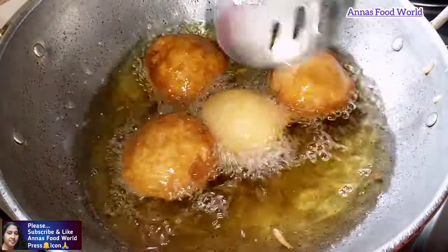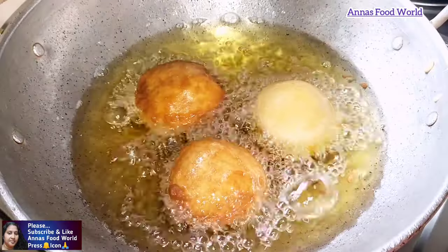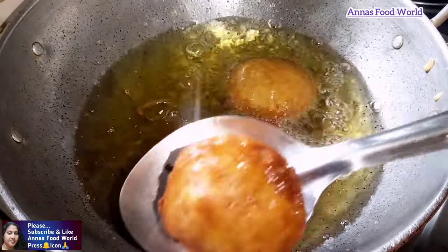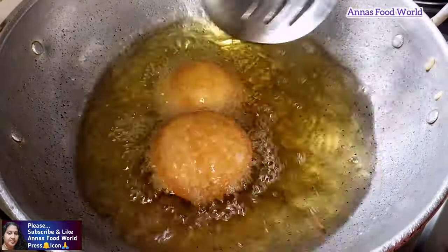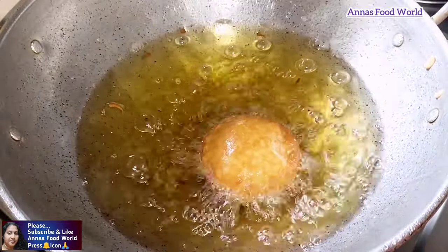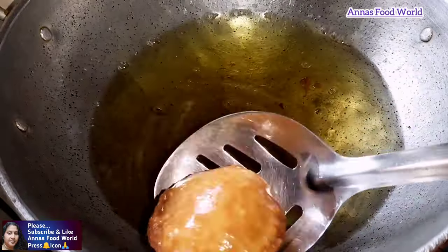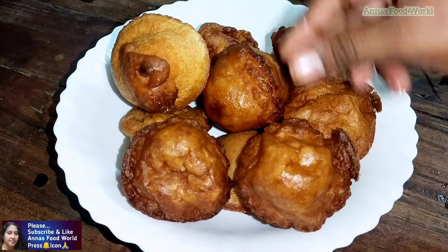I will add it until a light golden brown — I'll fry it every time. The egg is 10 minutes. Now we fry the snacks. We will fry it in the oven. This is a simple snack.